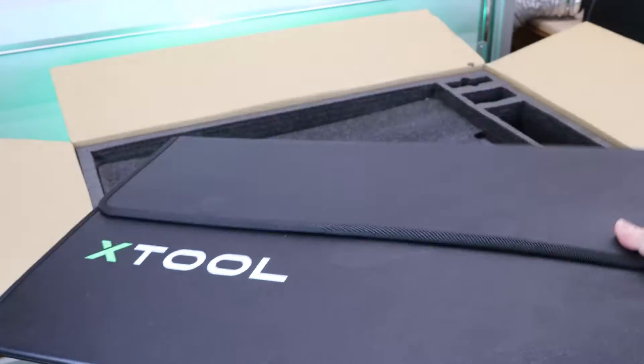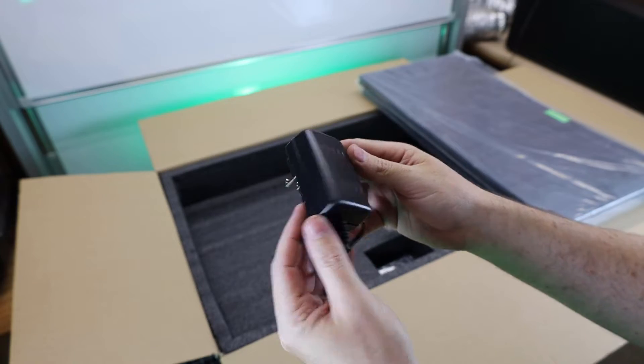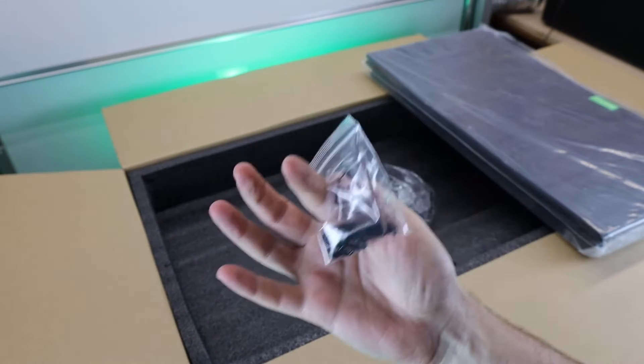First impression of the material: it seems to be really high quality, with a little bit of flex to it and very heavy for what it is. It's nice to see it has a piece of green polycarbonate so you can actually see into it without it hurting your eyes. It also comes with its own power supply for the fan, along with mounting hardware.